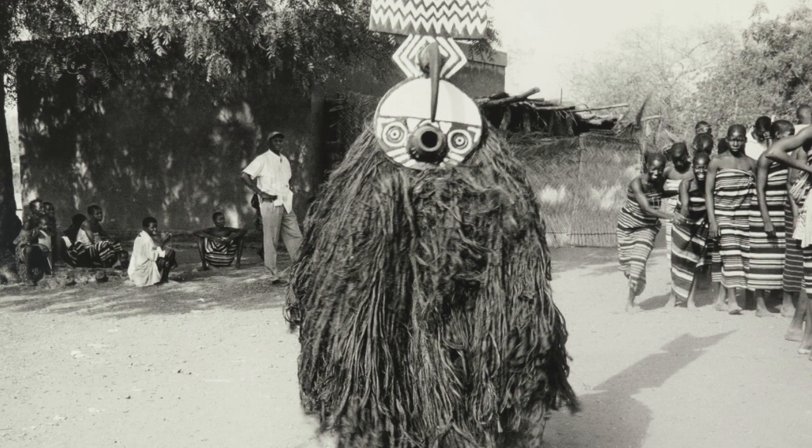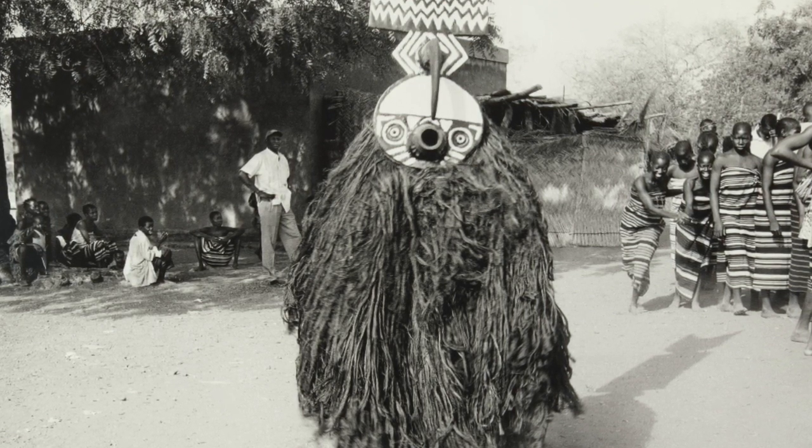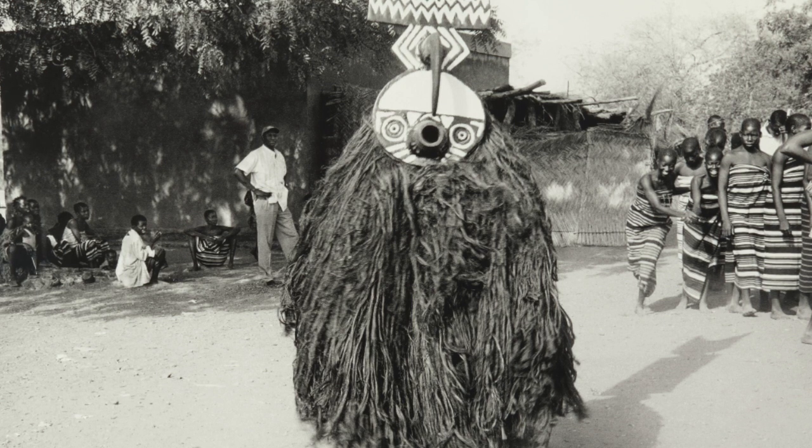In the performances where the Bois masks are worn, dancers also wear large costumes made from raffia fibers. Musicians will play flutes and drums, and people sing songs while the performer dances like the animal represented on their mask.